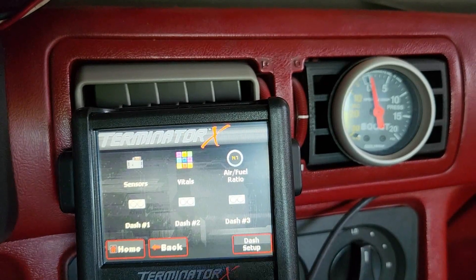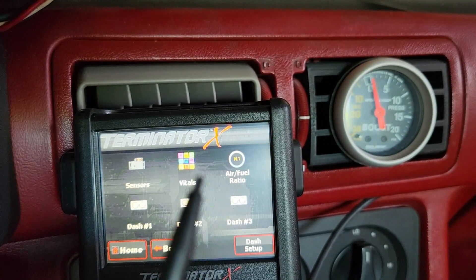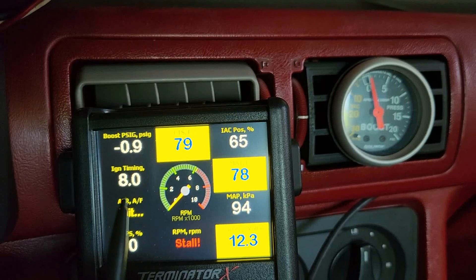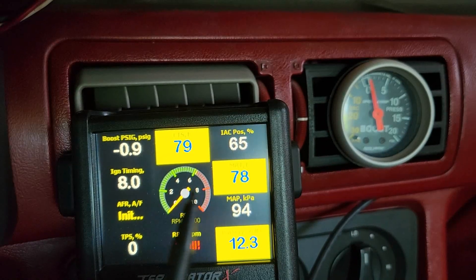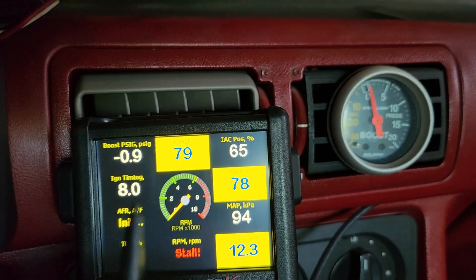So that's how you change your layout to be able to read what you want to read. Dash one here is my custom layout — this is what I like to see. I may change the map KPA one. The nice thing is you're not locked in once you do it once — you can go back in and change everything.